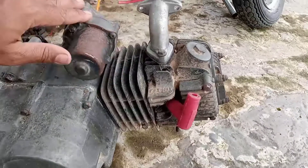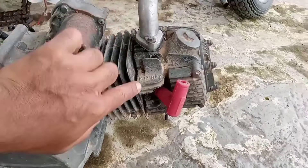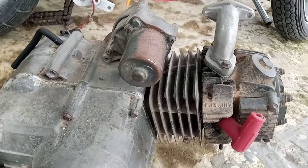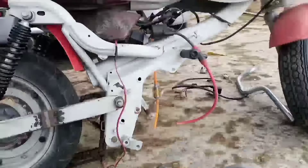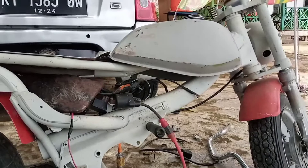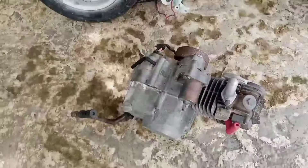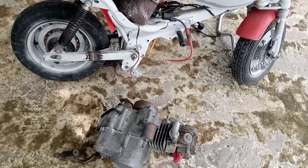Nggak tahu nih, nanti rencananya, kayaknya mau tak buka aja nanti ini headnya, dicek sekalian dalamnya, stone-nya kayak apa. Nanti kita update lagi kalau sudah mulai proses restorasi.